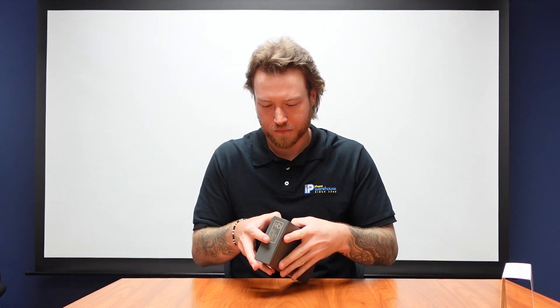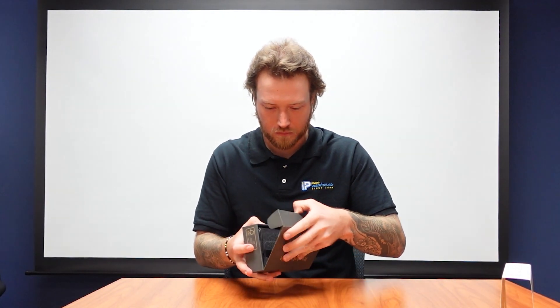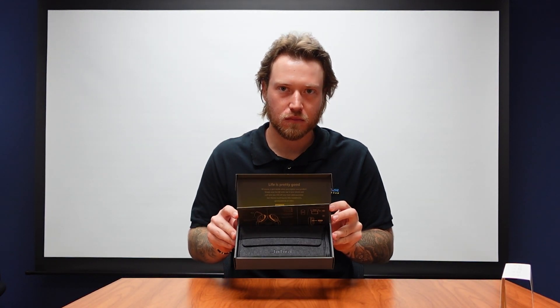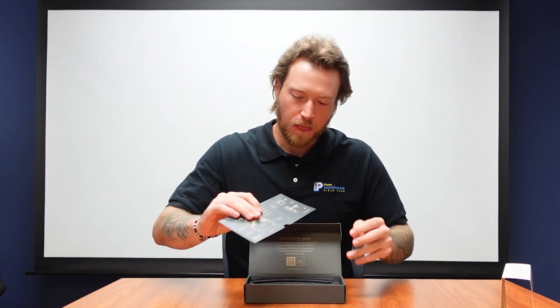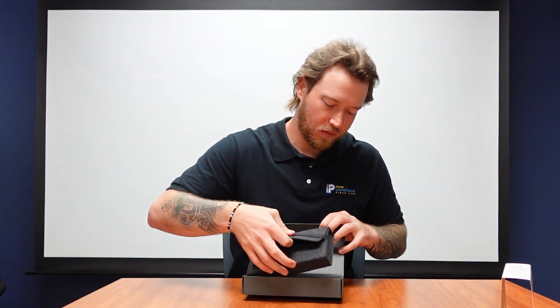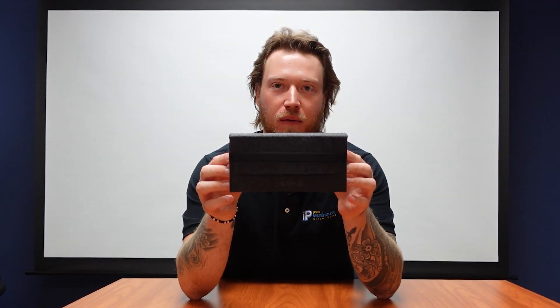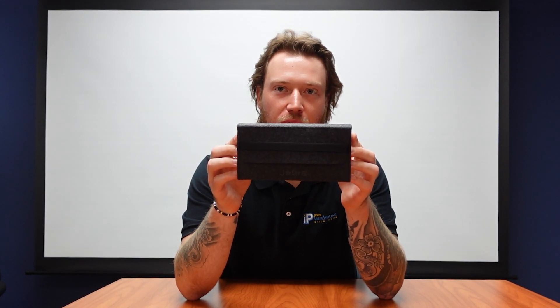As we can see, it comes in this very small little box. When we take it apart, it fits perfectly right inside. Here is our charging cable, and then right away we get our little carrying case.